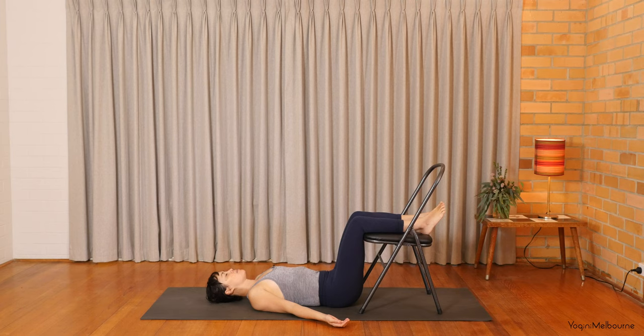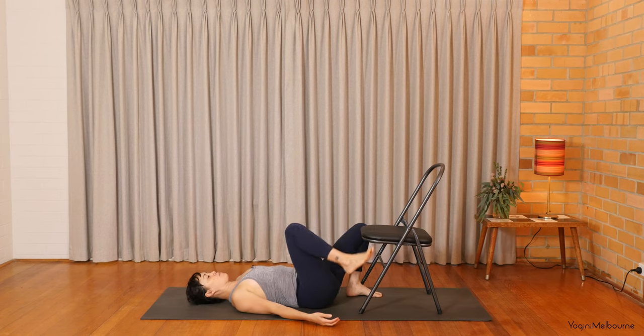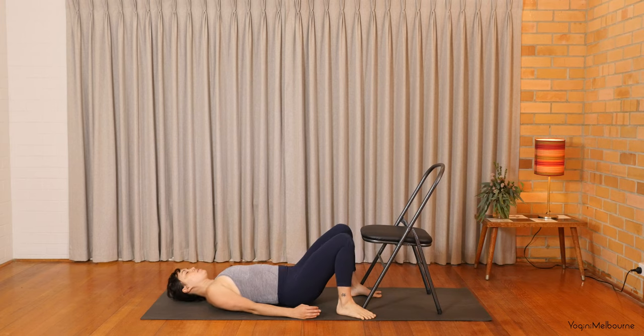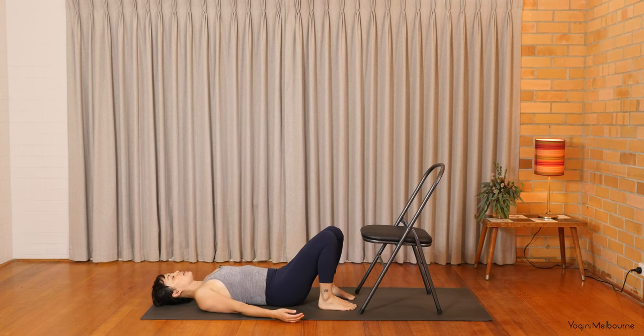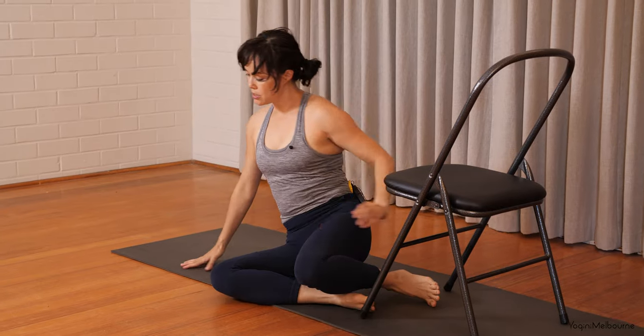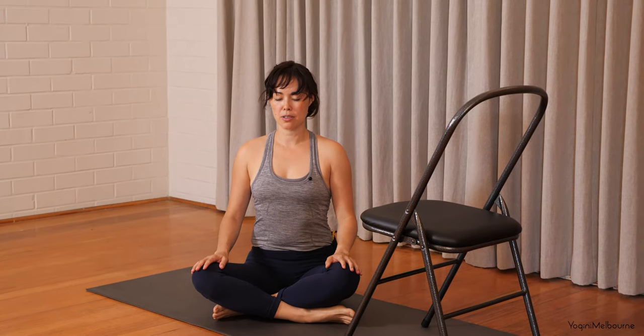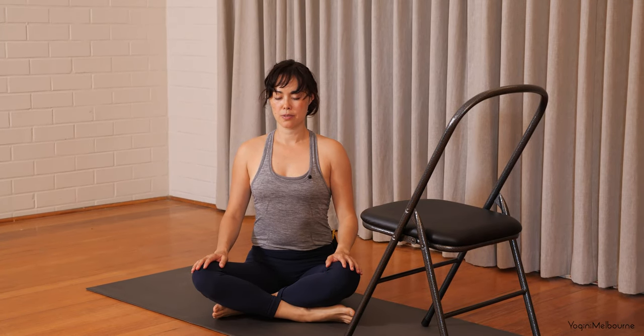Starting to bring the attention back to the breath, just feeling the belly rise and the belly fall. If you can stay here for longer, then please do. Otherwise, just making your way out — start to wriggle yourself a little bit further away from the chair, then bringing one leg down at a time and then moving a little bit further away from your chair. And then when you're ready, just rolling over to the right-hand side, using your left hand to roll yourself back up to a seated position. Just coming to a cross-legged position, resting the hands lightly down on the thighs, closing down the eyes for another few moments.